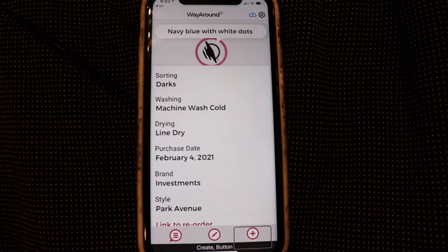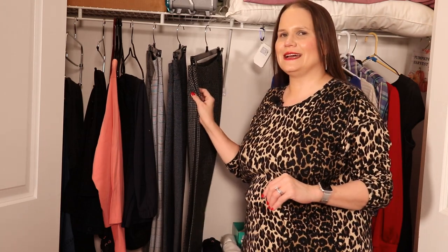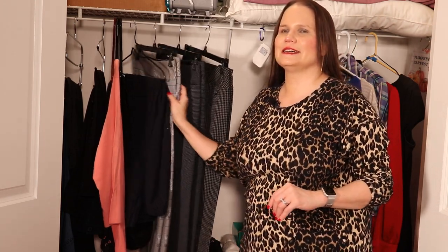Success — WayTag written with "Navy blue with white dots." For the third pair of pants, I do the same exact thing. WayAround also makes it quick and easy to read tags, especially when you have to go through a lot of tags at one time and you don't want to be fidgeting with your phone.